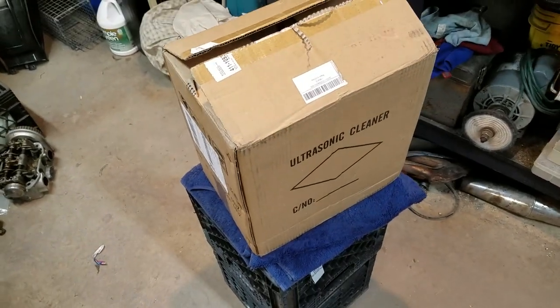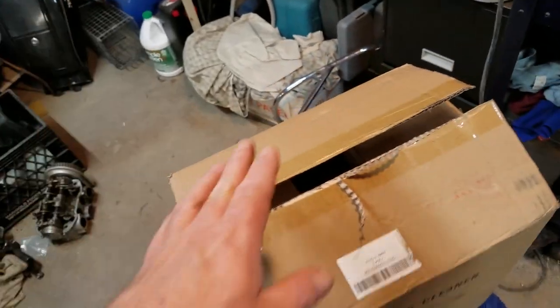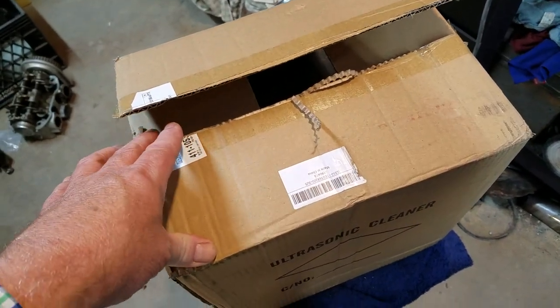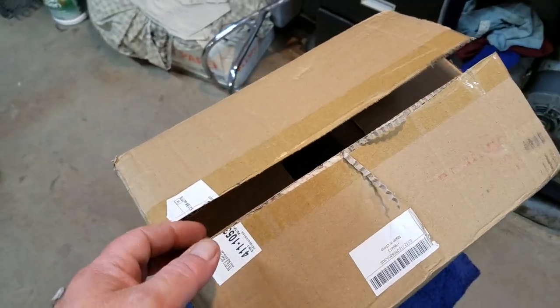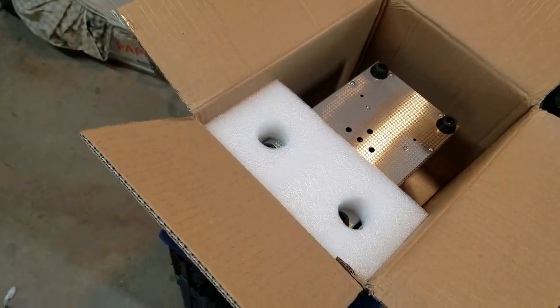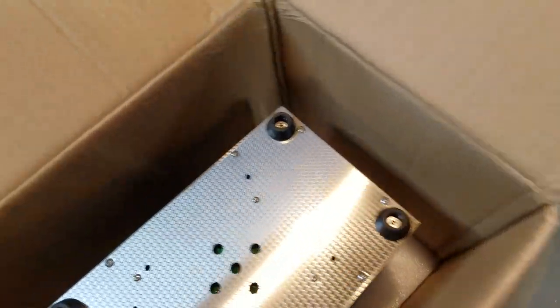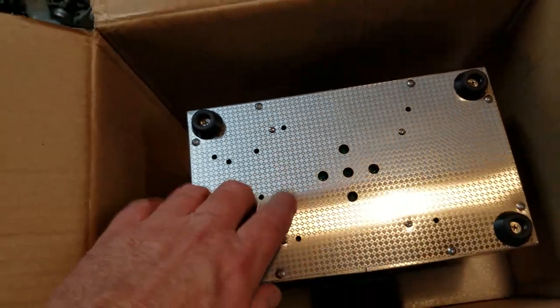Look what showed up today — three days after I ordered it. I got this one for $66 shipped to the door. I didn't charge my glasses so I can't use those, and I can't find my tripod so I'm using my cell phone. I pre-opened it since it came straight from China, so let me take it out and put it on the bench.